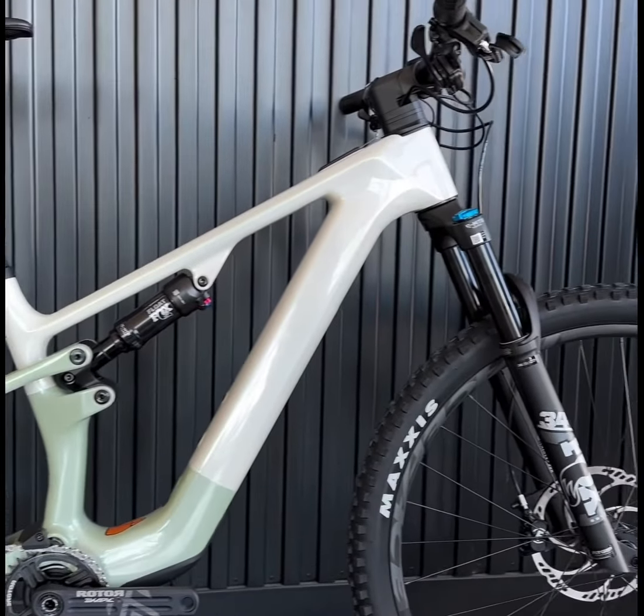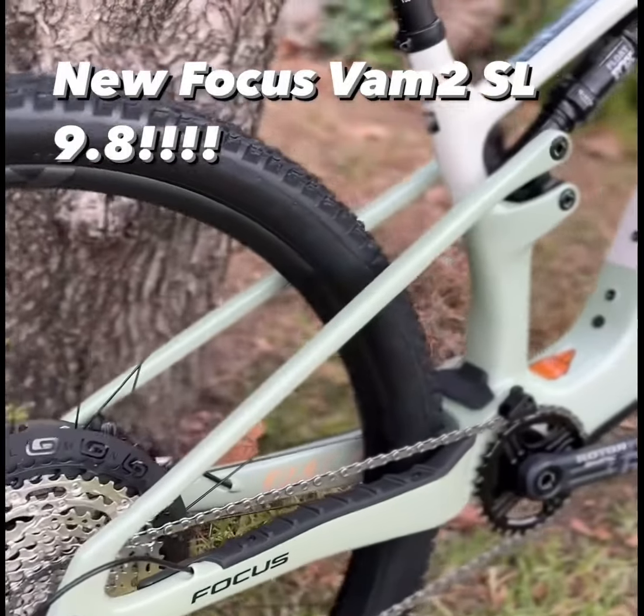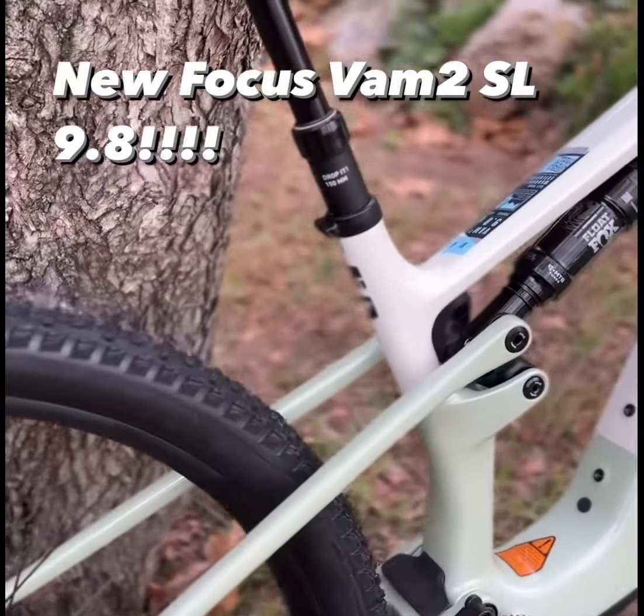If you enjoyed this review and want more insights into the latest in bike technology, don't forget to subscribe to our channel. Stay tuned for more updates and happy riding!